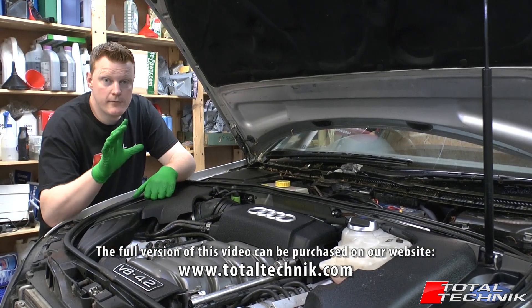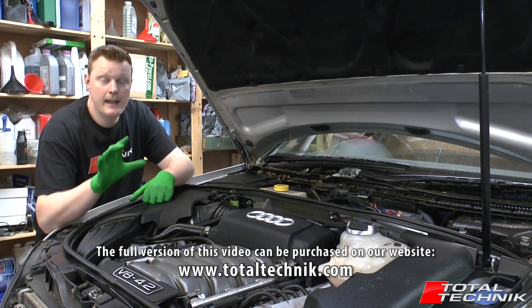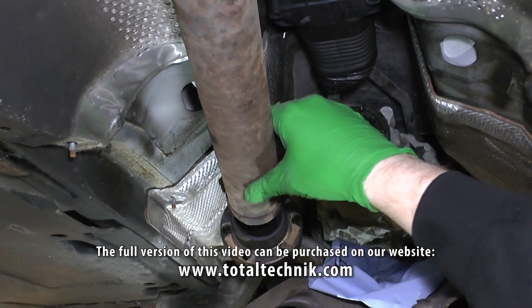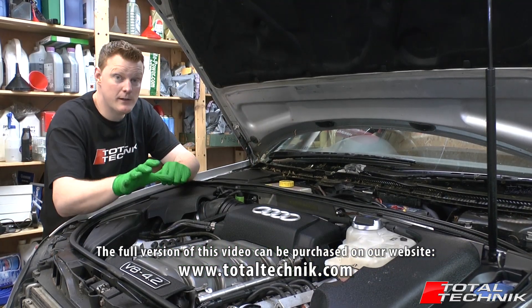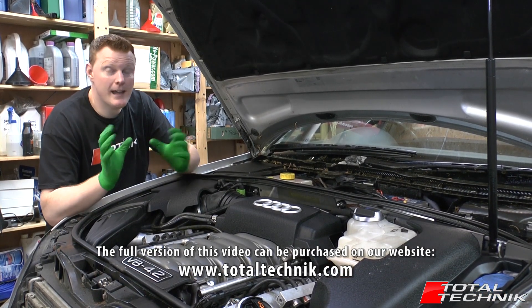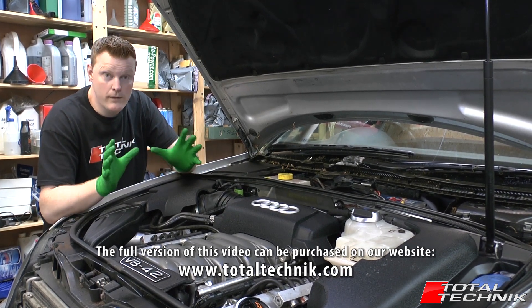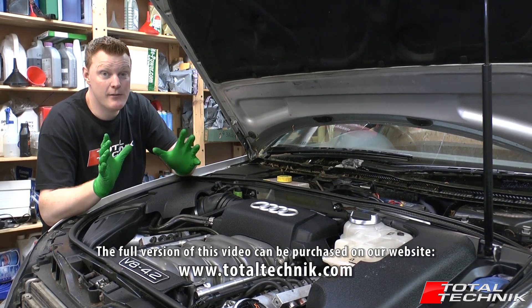As you'll appreciate, producing a video such as this takes a long time — not only to film it all but to edit and upload it as well. This is very specialist content; if we put this on YouTube, unfortunately we're not going to get a million views. This is very specialist, for people who specifically want to get these engines removed, so the customer base is quite small. Unfortunately we can't afford to give these videos away for free, however our goal is to save you money, so for a small outlay you should be saving a lot.